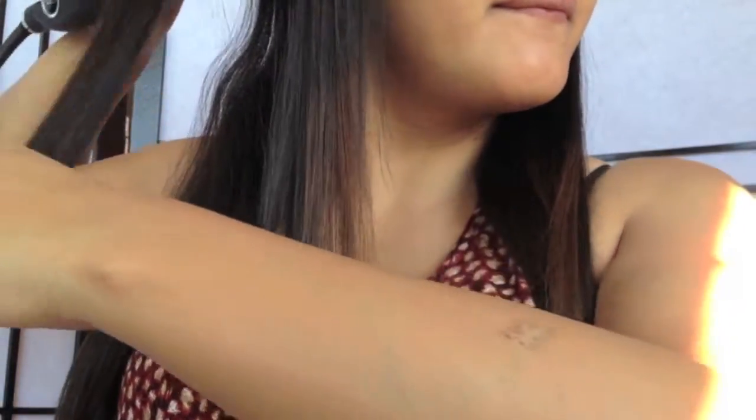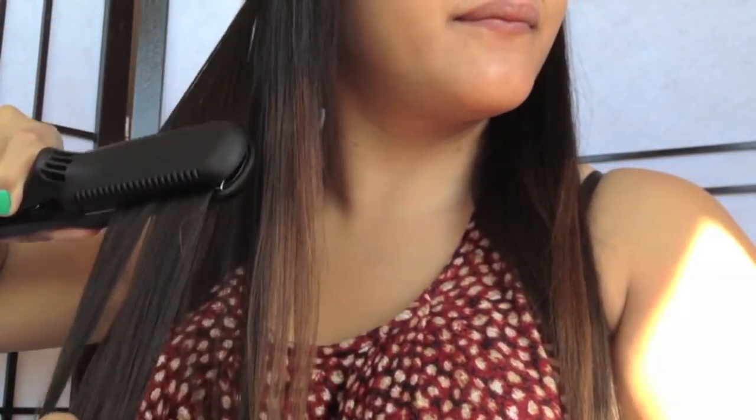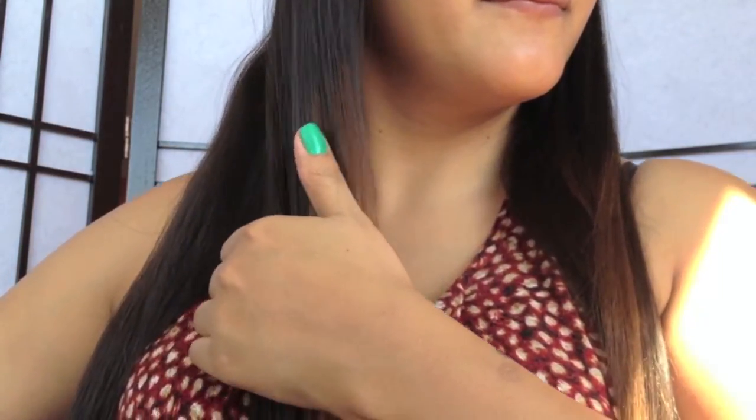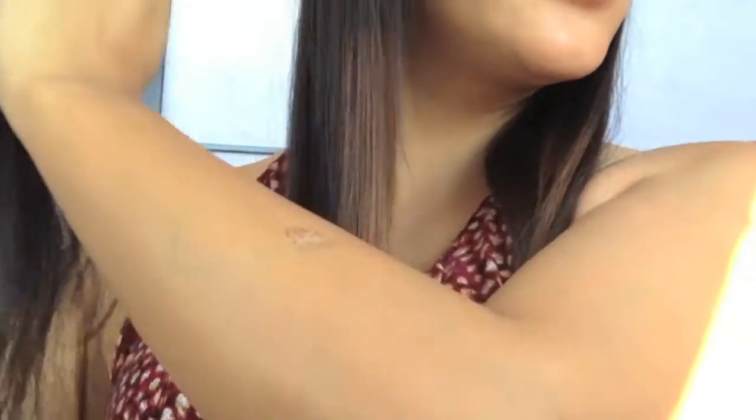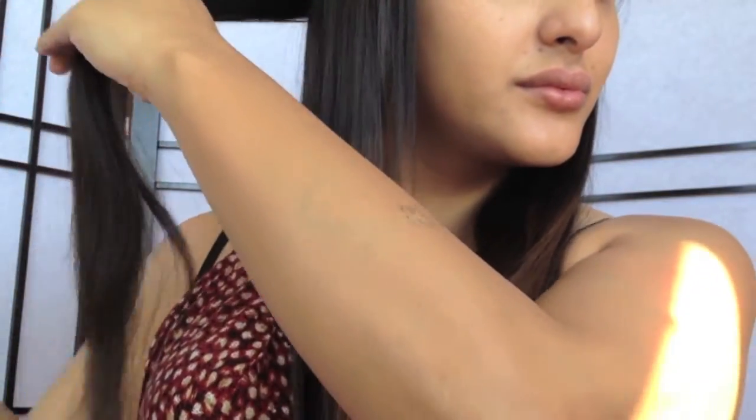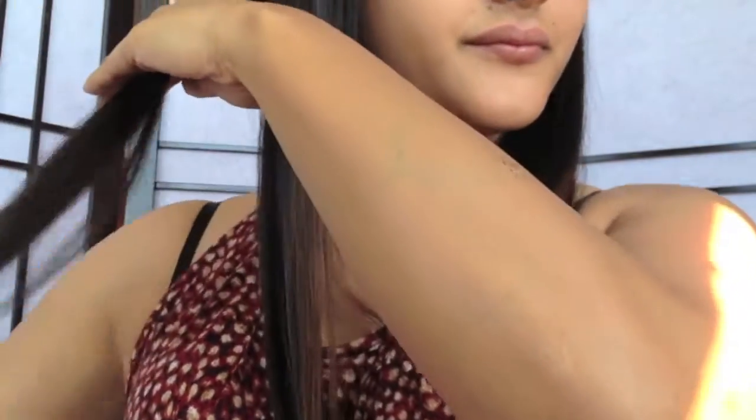Usually I pass my flat iron through my hair once, but just to really seal it in I do it twice — which is much different than other flat irons I've used. I usually have to pass the flat iron through my hair at least three times to really get it this flat, so I'm highly impressed.